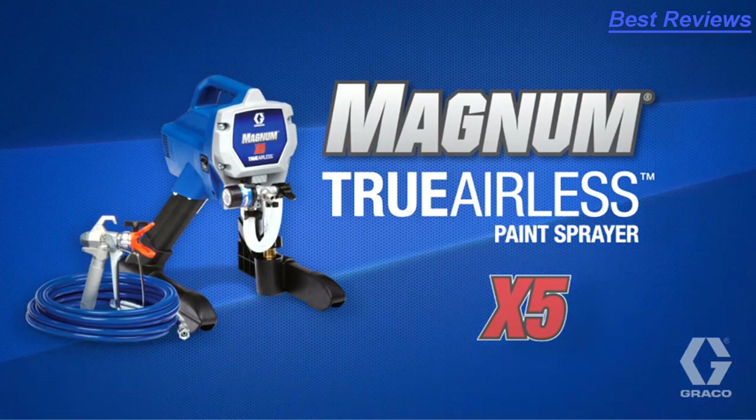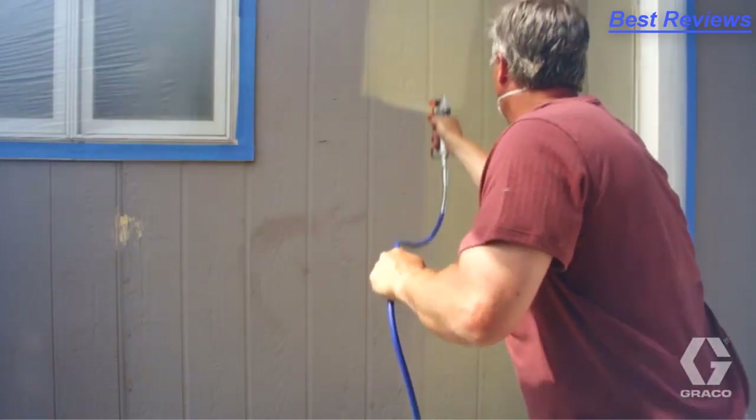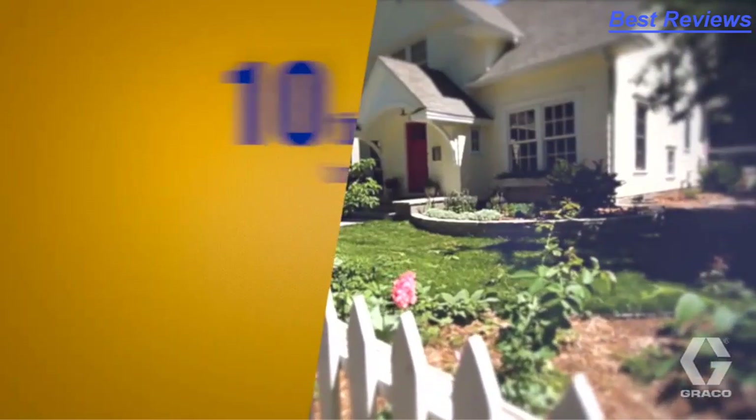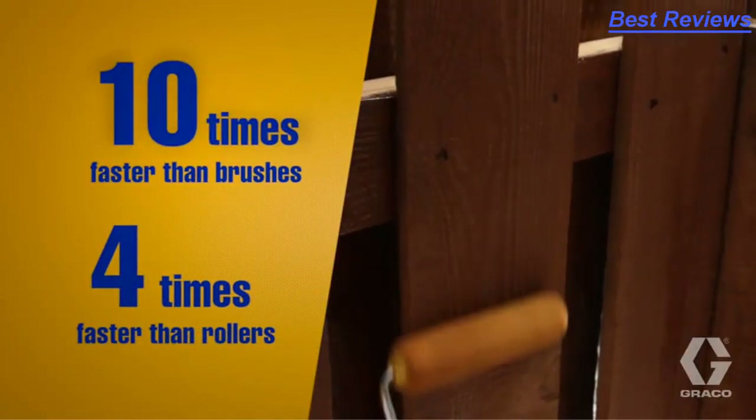Introducing Graco's Magnum X5, for the do-it-yourself homeowner or handyman. Magnum X5 paints up to 10 times faster than brushes and 4 times faster than rollers.